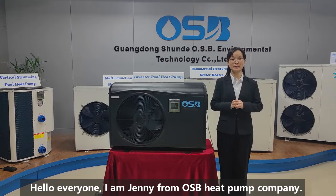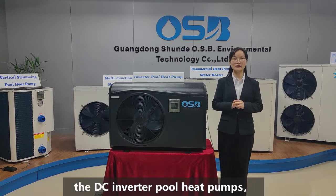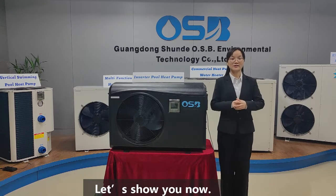Hello everyone, I'm Jenny from OSB Heatpoint Company. Nowadays, we are getting more and more inquiries about the DC inverter pool heat pumps, especially the passive one. Let's show you now.